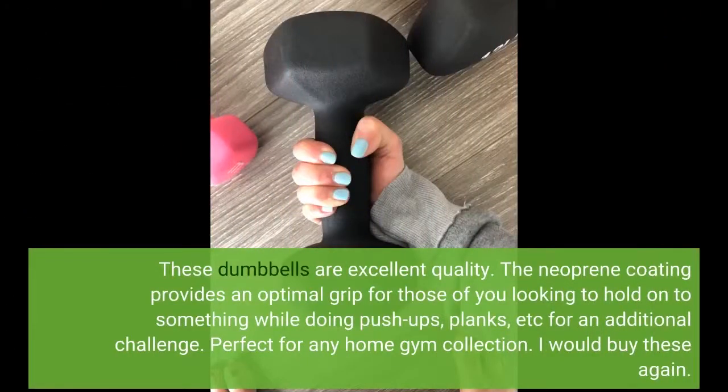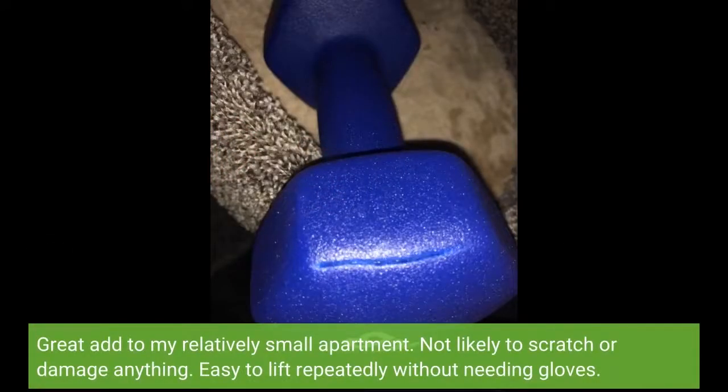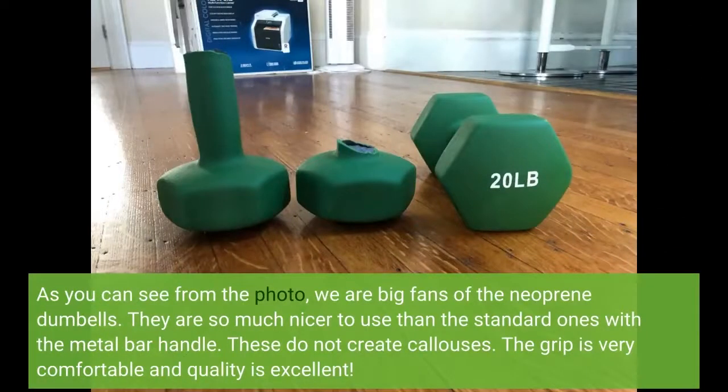These dumbbells are excellent quality. The neoprene coating provides an optimal grip for those looking to hold on to something while doing push-ups, planks, etc. for an additional challenge. Perfect for any home gym collection. I would buy these again. Great add to a relatively small apartment — not likely to scratch or damage anything, and easy to lift repeatedly without needing gloves. We are big fans of the neoprene dumbbells. They are so much nicer than the standard ones with the metal bar handle. These do not create calluses. The grip is very comfortable and quality is excellent.